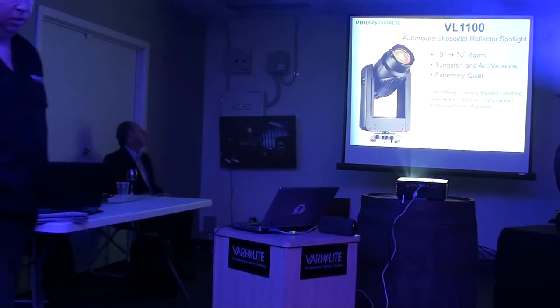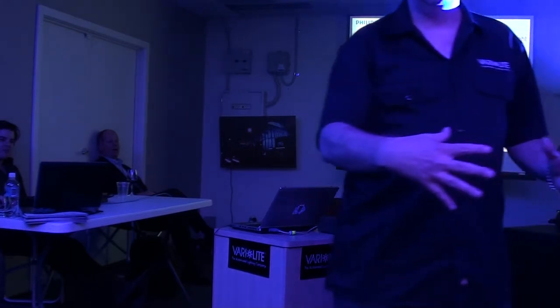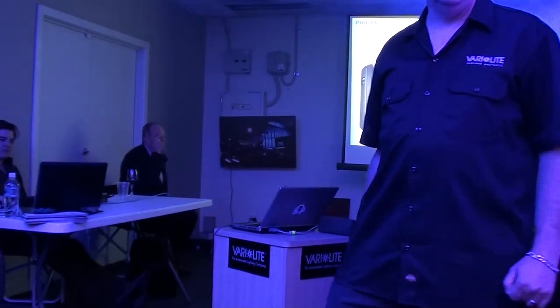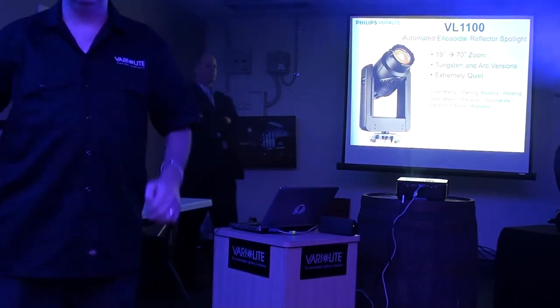When you look at it, you'll notice this product has a very small hanging point. The electronics are all in the yoke, so it doesn't have a big top box on it. That means when you're hanging it on a pipe in a theatrical situation, it's not taking up a lot of extra space.